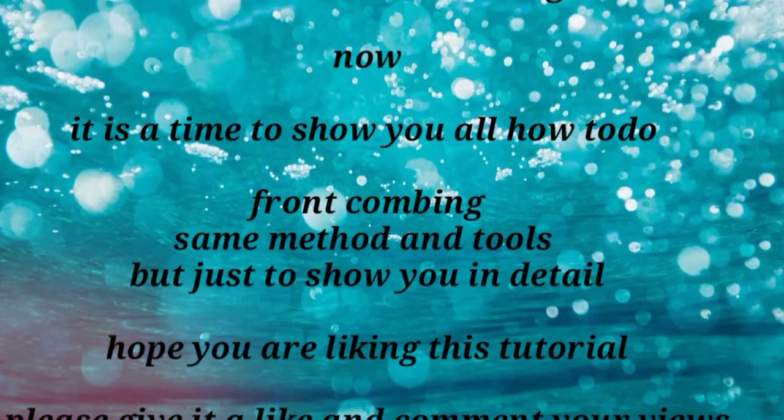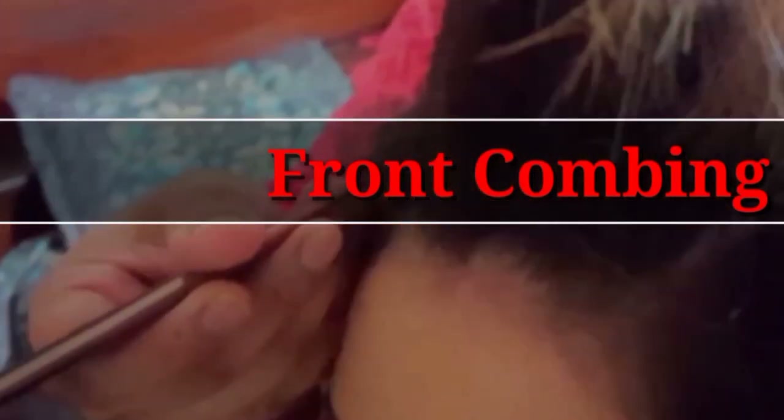You can set it properly and we will run with the front combing. Now you can see that the front combing starts. This is the way you can take the front combing partitions — you can take these parts from the front and also from the back. Now you will start to tease and tangle.